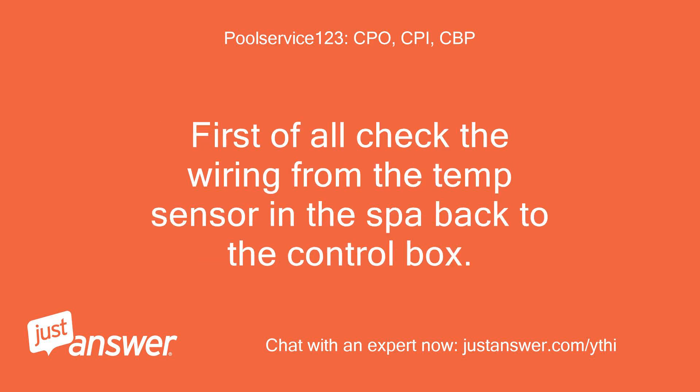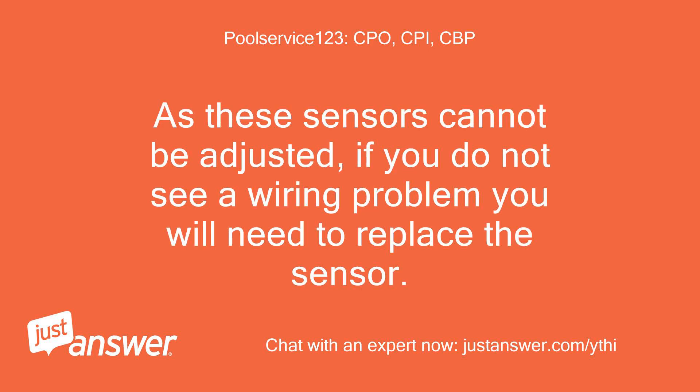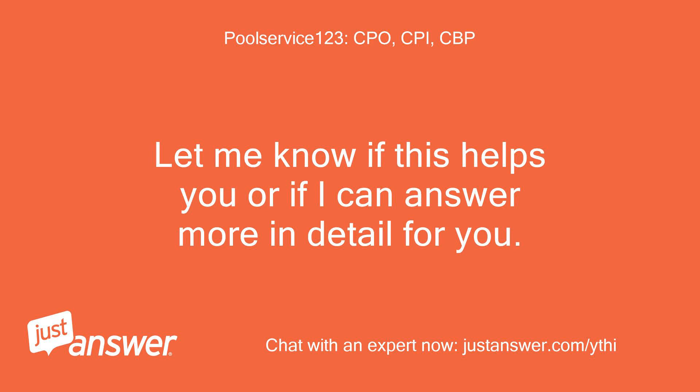First of all, check the wiring from the temp sensor in the sauna back to the control box. Check for corrosion and loose wiring. As these sensors cannot be adjusted, if you do not see a wiring problem you will need to replace the sensor. Let me know if this helps you or if I can answer in more detail for you.